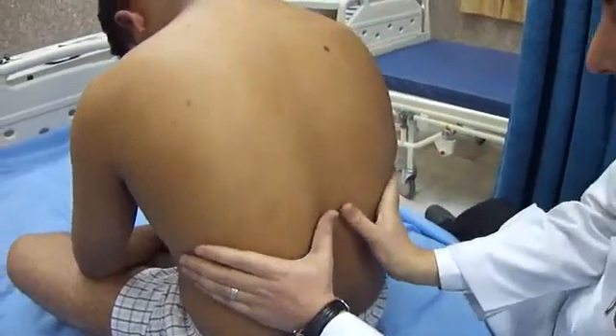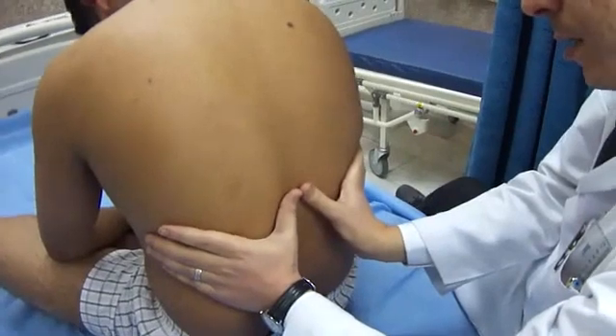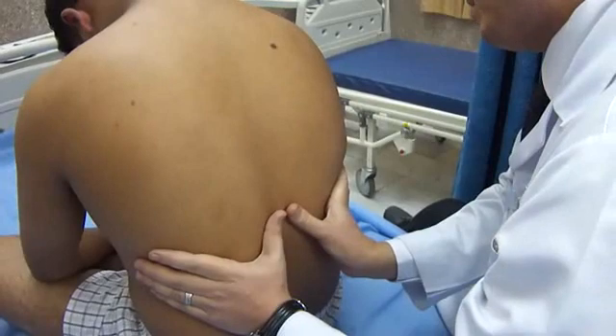You have to approximate your thumbs in the midline, slightly elevating them, and ask the patient first to exhale and then to take a deep breath.